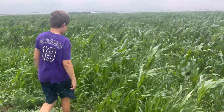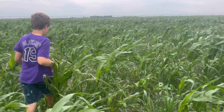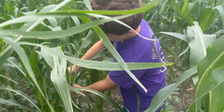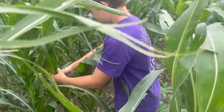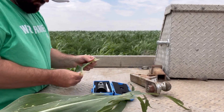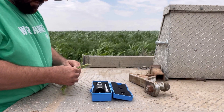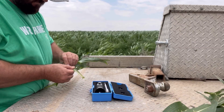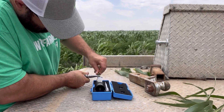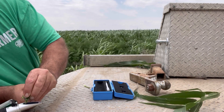Truett and I have done two tests with this refractometer on two different fields. Last Saturday, exactly one week ago from today, we measured the Brix level on our Jimmy Red corn on both our irrigated circle and our dryland corn. Truett selected some leaves, and we got the second highest leaf off the plant, which is what you're supposed to be doing. We took the sides of the leaf off, crushed it with pliers, let a few droplets hit right here on the refractometer, put it down, and looked through it.